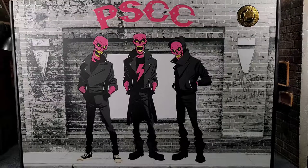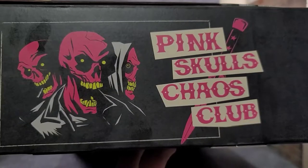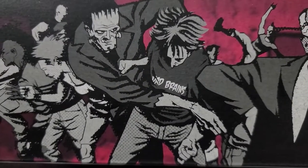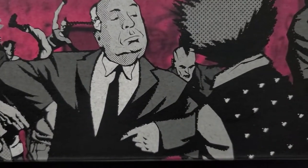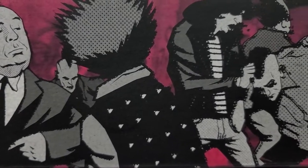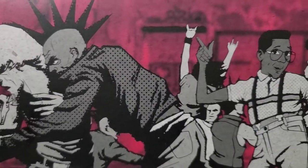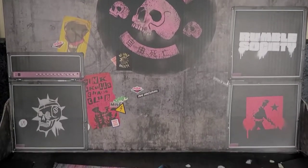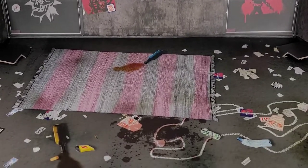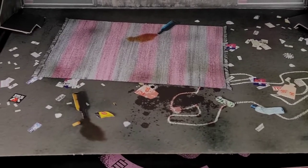Hey everybody, Arthur here with another unboxing video. Today we have Mezco's Pink Skulls Chaos Club box set. This box is loaded with artwork — the front art is phenomenal. We got a little bit of side art with the skulls saying 'Pink Skull Chaos Club,' and then we have mosh pit art featuring Frankenstein, Alfred Hitchcock, and Joey Ramone just moshing it up. On the other side we have Steve Urkel moshing, looking like he's having a blast. The whole box turns into a concert stage, which is awesome.